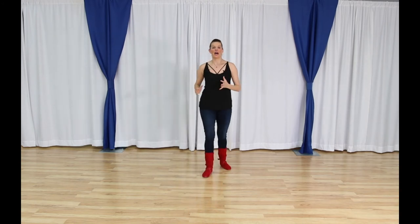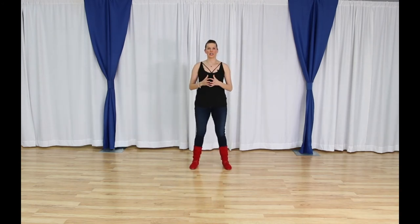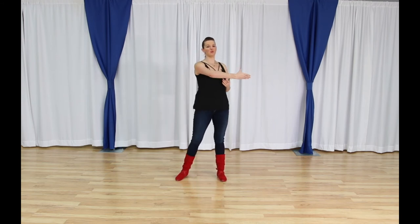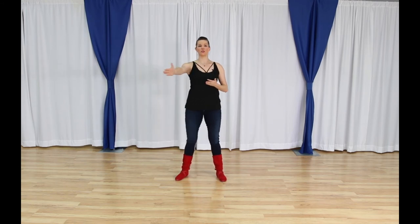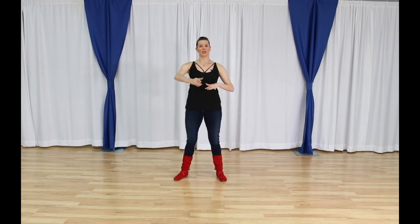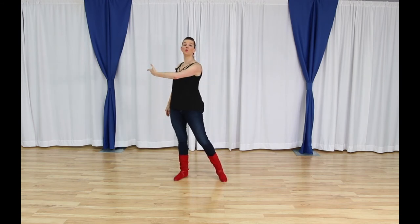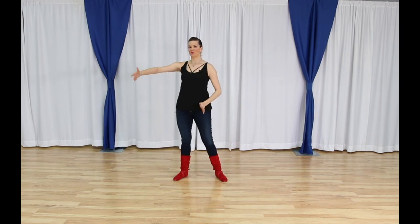For arm styling in general, there are going to be more options for the follower than there is the leader. However, we can all do these drills that we're going to go through. There are three main planes that we're going to talk about. The first one is a table — we're going to move our arm horizontal to the floor, like you're moving it across a table, or like you're in a pool moving the water to the side in a ripple.